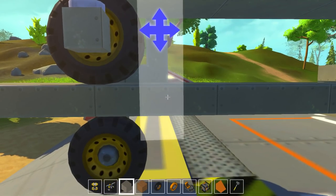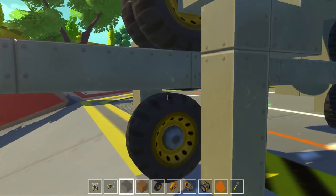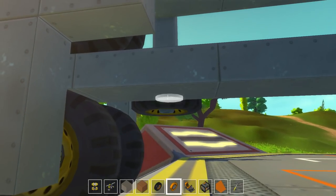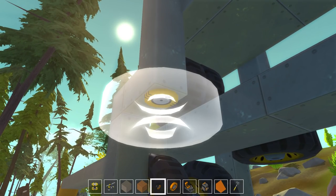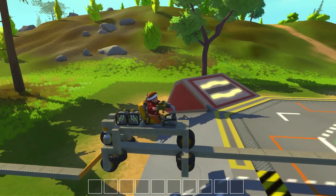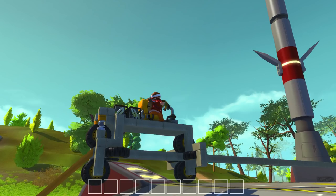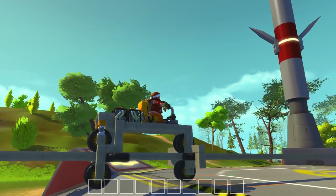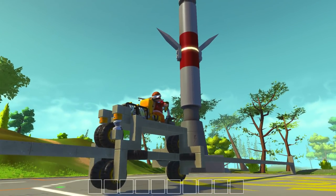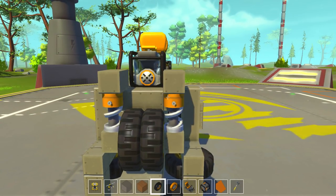So now we'll just come down to there, come out to there. Then we can come down to there. Put that on. And then from back here, can just put that on. Those aren't touching at all. Oh, you know what? I see why — those aren't touching because the springs are compressed so much.